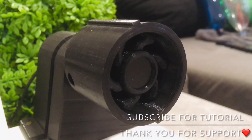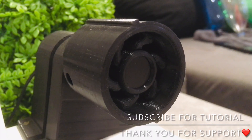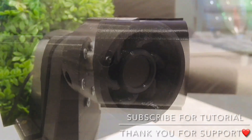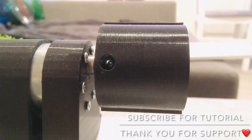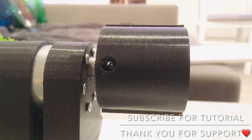Upgraded motor joint — or spool holder, or whatever you want to call it. There was a problem with the torque of the motor, and the printed inner D-shape of this part was destroyed too many times. So I decided to make a small upgrade with a screw attached with a nut.